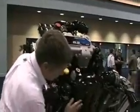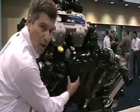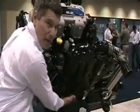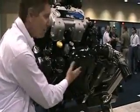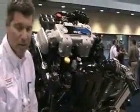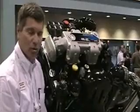The catalysts are housed in here. There are three bricks, one in each one of these cells. The exhaust comes through the manifold down below, is cleansed by the catalyst, and then exits through the stainless steel exhaust elbow that provides excellent erosion protection.